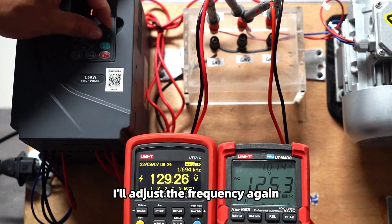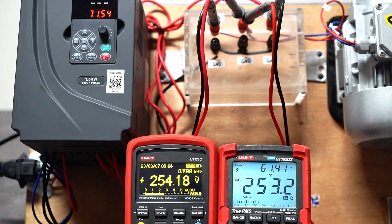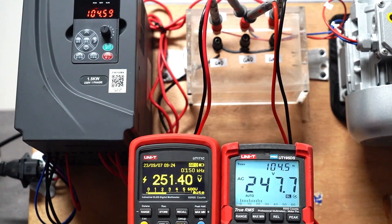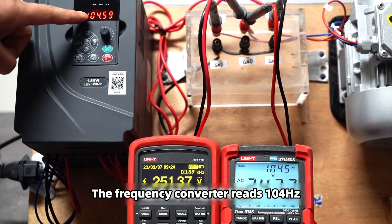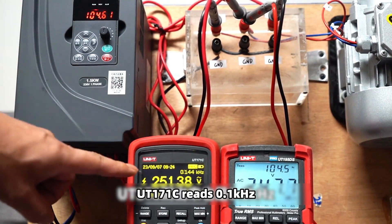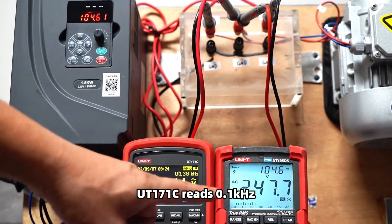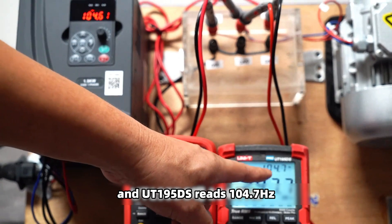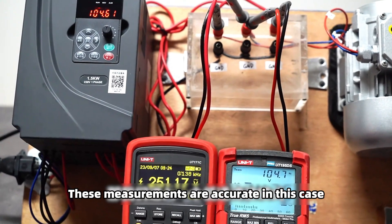I will adjust the frequency again. The frequency converter reads 104 Hz. UT171C reads 0.1 kHz and UT195DS reads 104.7 Hz. These measurements are correct in this case.